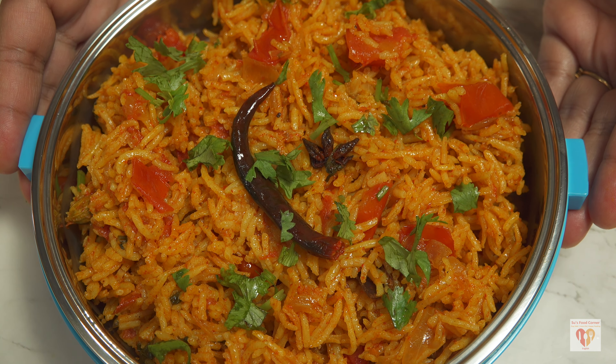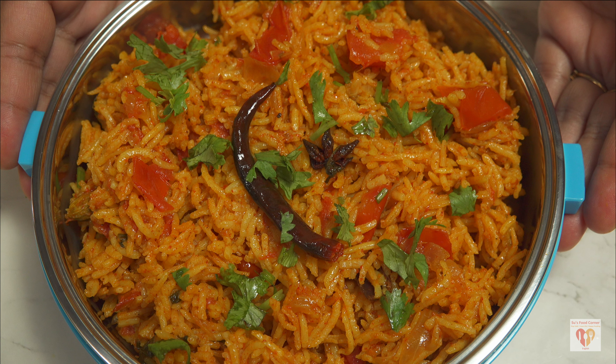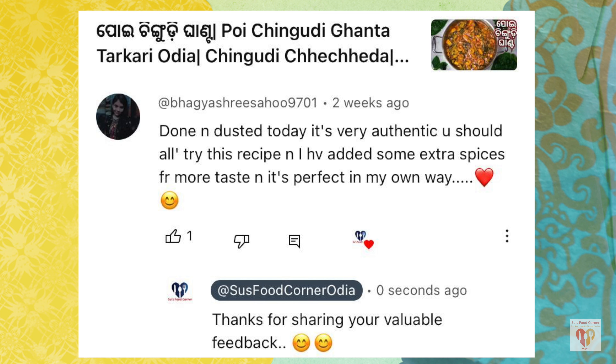This is perfect for days when you want something quick — perfect for lunch box and tiffin box recipes. Do try this; you will love the flavor. Now it's time for the comment of the day. Today's comment is from Bhagishri Sahu, who writes: 'Done and dusted today — it's very authentic, you should all try this recipe. I have added some extra spices for more taste and it's perfect in my own way.'